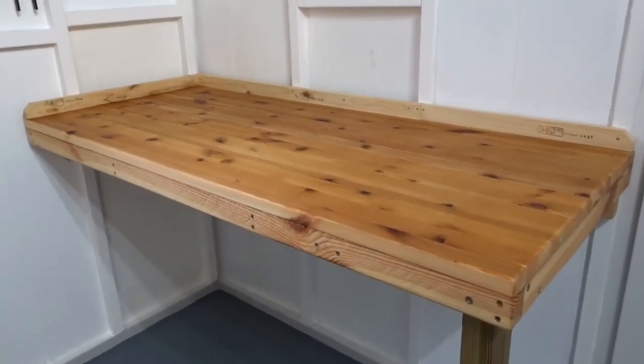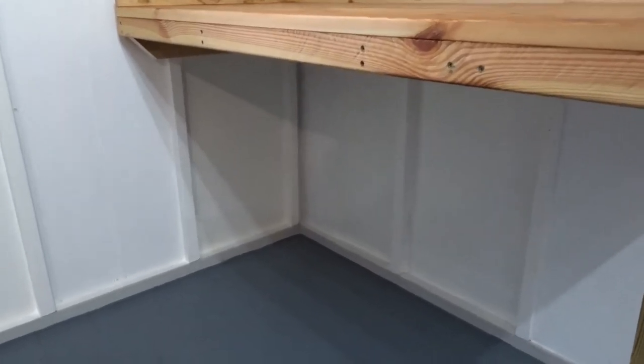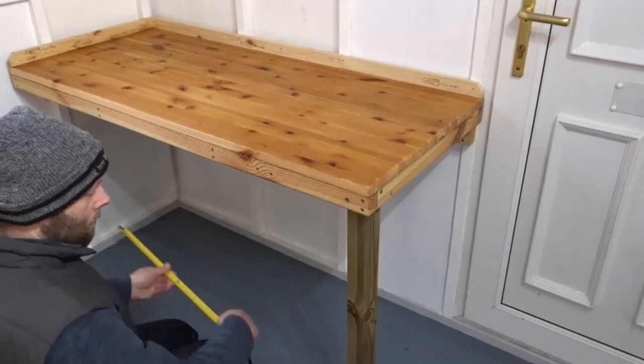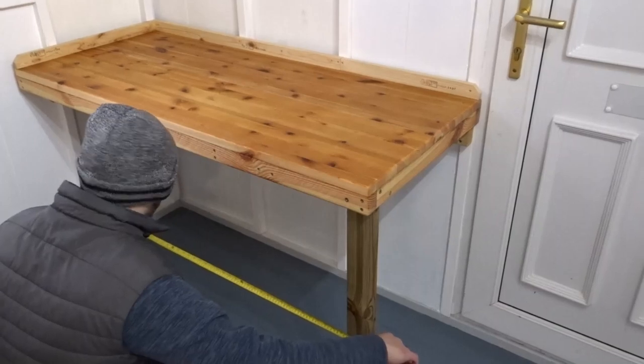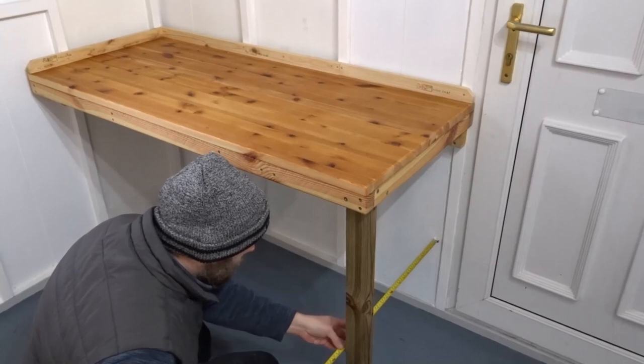Here is the workbench that I recently made for my small workshop and I want to maximize the space underneath it by creating a storage shelf. If you'd like to see the original video on how I built the workbench, I'll leave a link in the description box below.